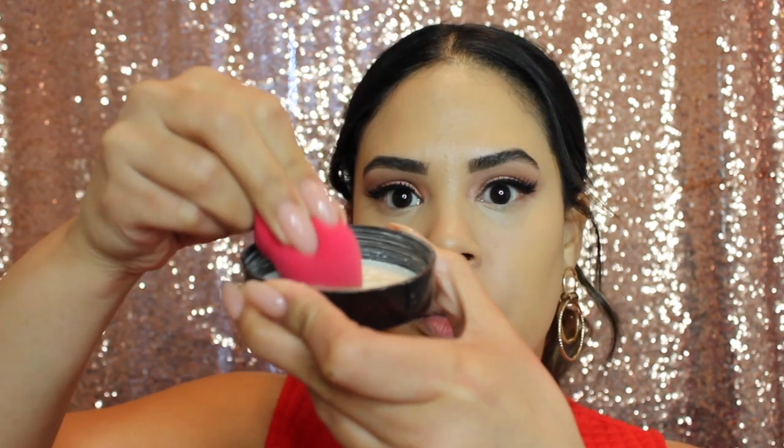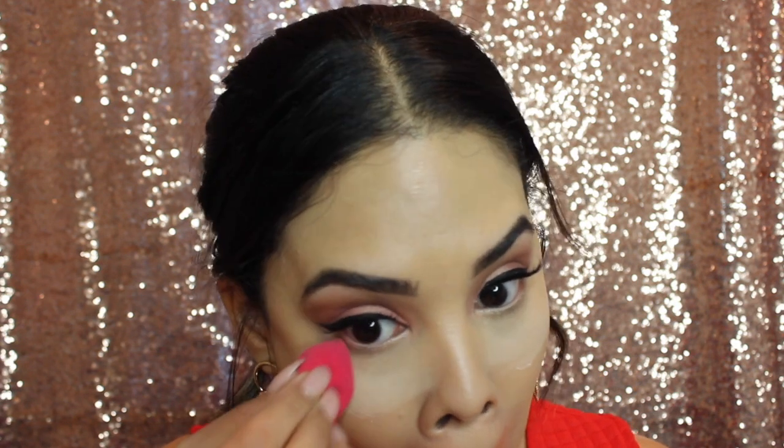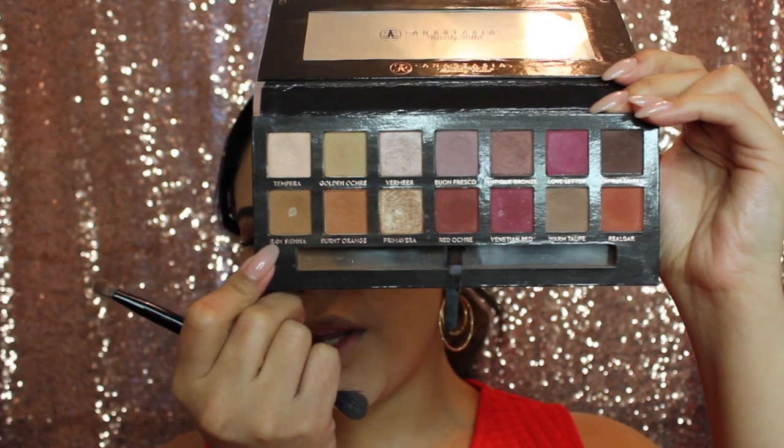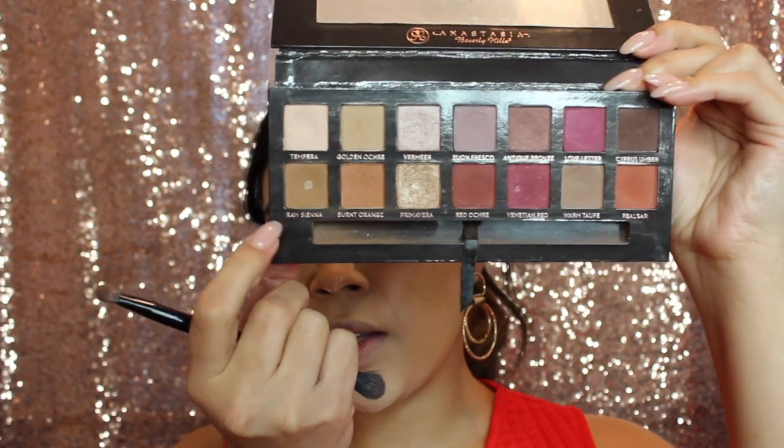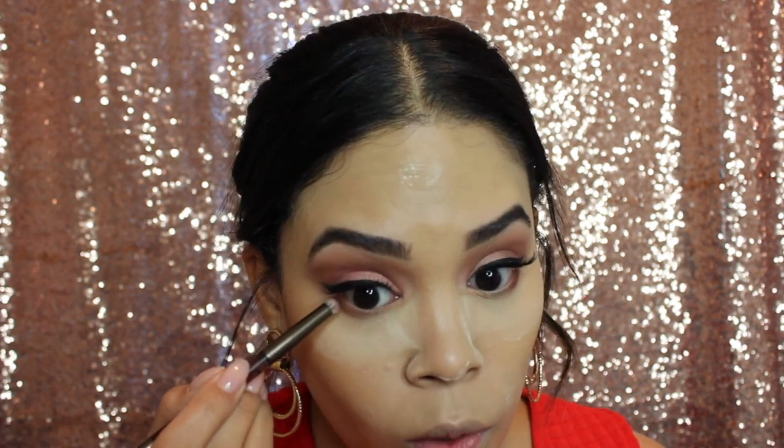I'm going in with my Laura Mercier translucent setting powder to set that concealer and let it bake. While it bakes, I'm going to finish under my eye — going in with the same shade raw sienna we used on the crease earlier, followed by the shade Ode from the Huda Beauty palette on the outer one-fourth of the eye to open it up. Then I blend that out with the first brush we used.